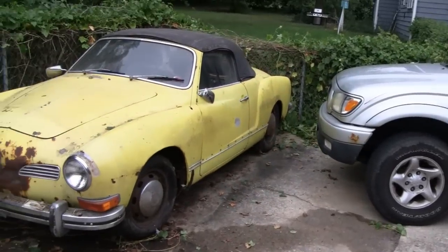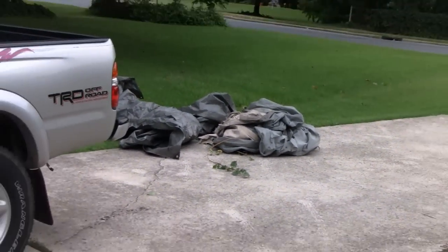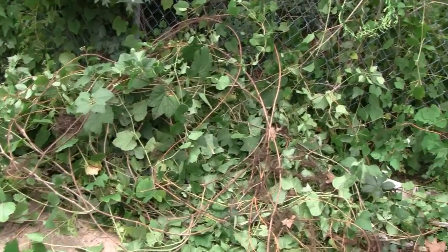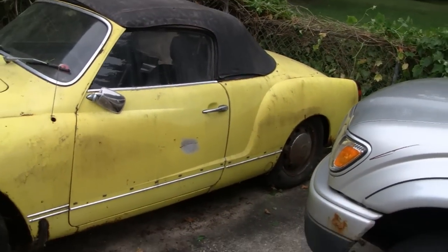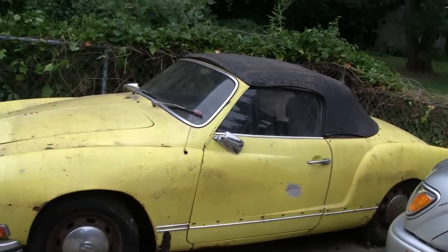Hi guys. A lot of you are asking what's under this cover. See the covers? It's been tucked under here for a while. I'm in a little racer. We just had to do a little landscaping here and cut down these vines. We're going to pull it out. It's a 1972 Carmagea convertible. I was going to restore it but I decided I'm just going to sell it — I've got too much on my plate right now.